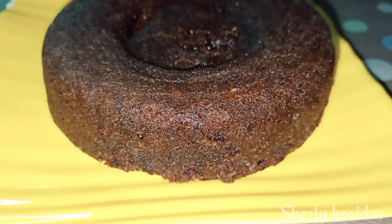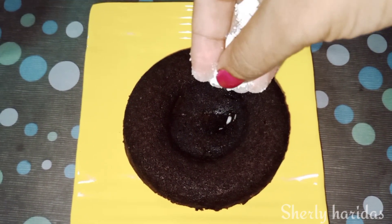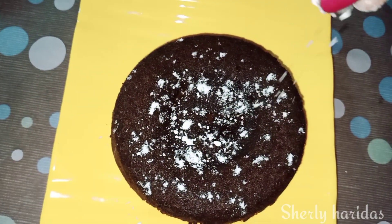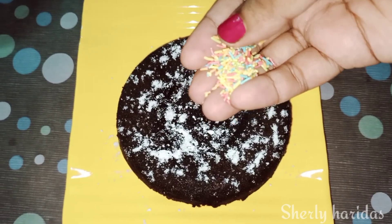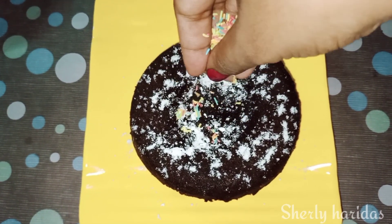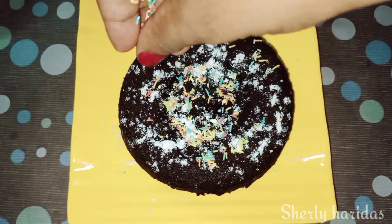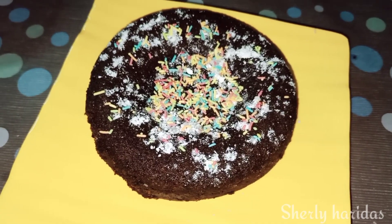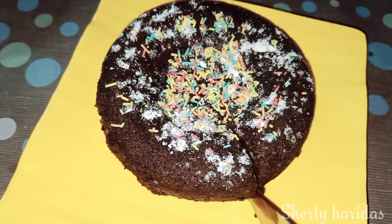I am going to try it for about 8 minutes. You can use sugar powder on top. You can do another decoration. I will take a photo — you can use sprinkles as well. It's really soft.